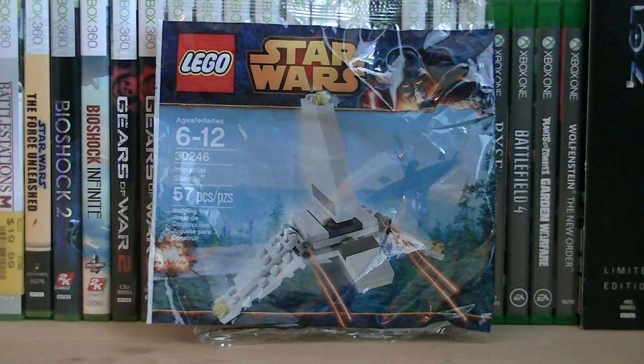Hey guys, it's Ryan back here again, reviewing LEGO Star Wars set number 30246, Imperial Shuttle.